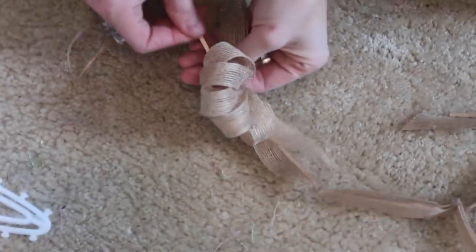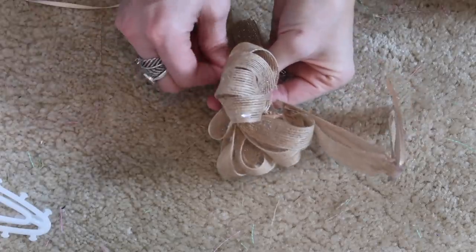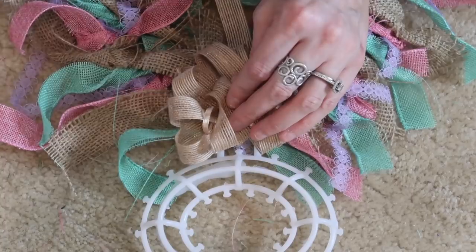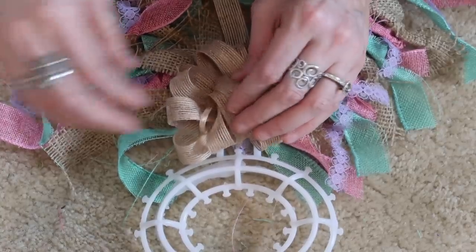I'm also using one of these pull bows — you just take the string and keep pulling and it makes a bow. This was so cool; I've never used these before. I absolutely love how poofy they look, and I'm just sticking it right in the center of the rabbit.